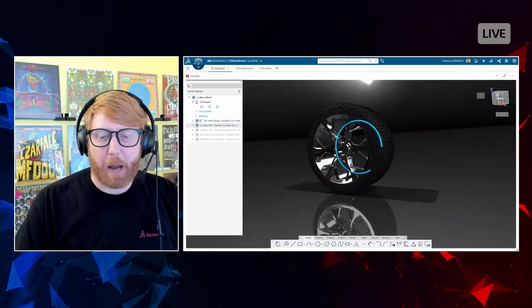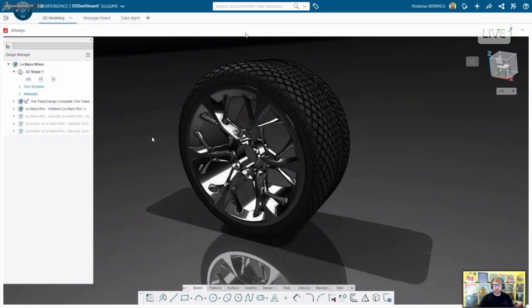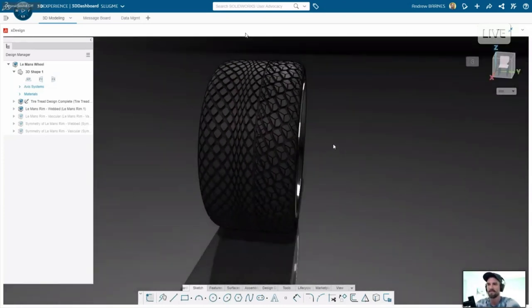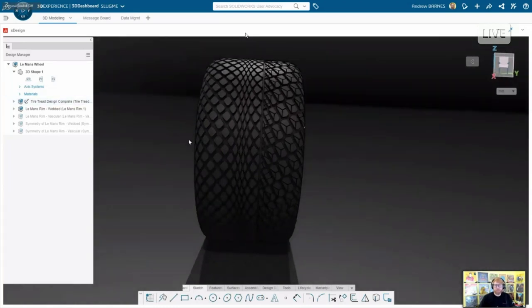I'm happy to save these out and post them somewhere public if you want to play around with the models. We should post it on 3DSwym in the SolidWorks Connect community for download. Anyone with access to X Design can download it, and I could also post a STEP or SLDXML that you can open in SolidWorks to play around with using surface modeling tools.